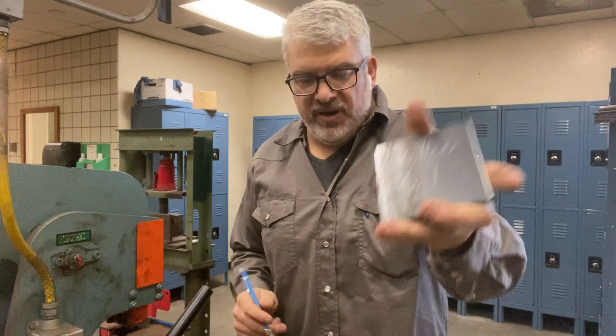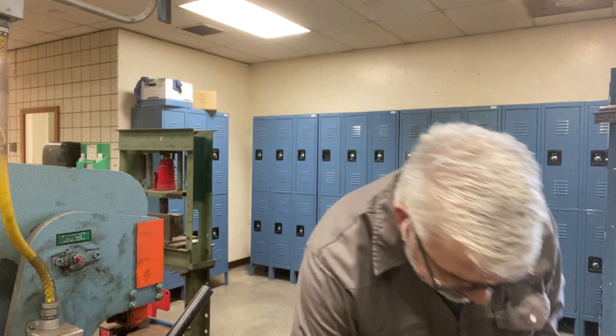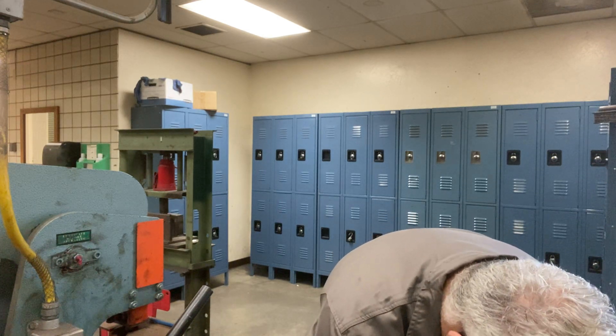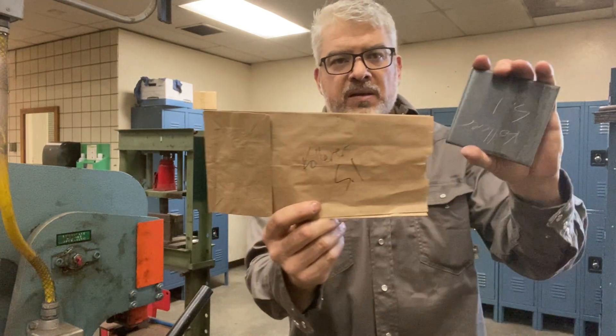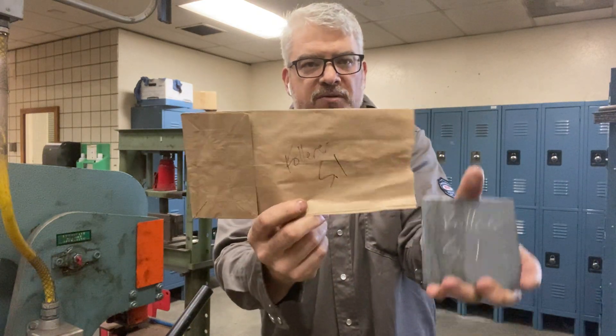You need every side, all six, with your name and section. You're also gonna do a paper bag with the same thing — put your name and section on it. Keep all your pieces in your bag to hold all six pieces.